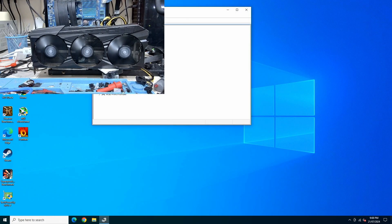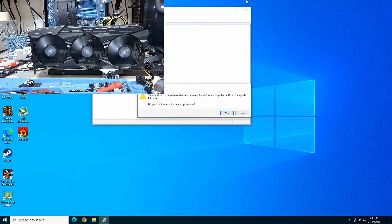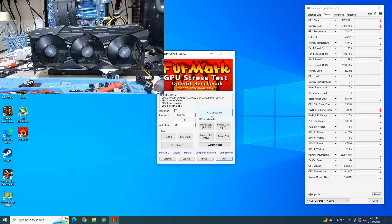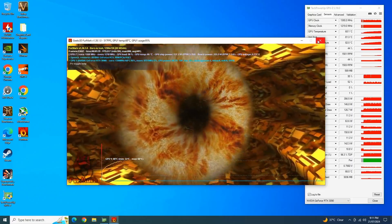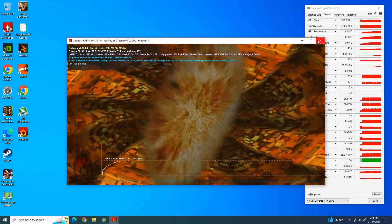Booting to Windows — the fans are spinning. Drivers have loaded. It says I must restart, so let's restart and then run our stress test. The power draw looks good and the temperatures are looking good too. The card is working just the way it should.